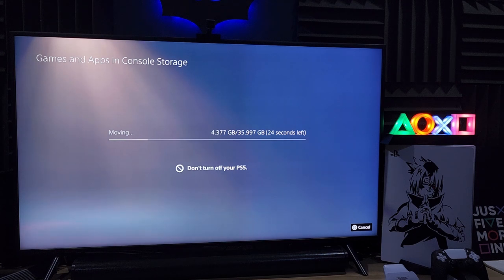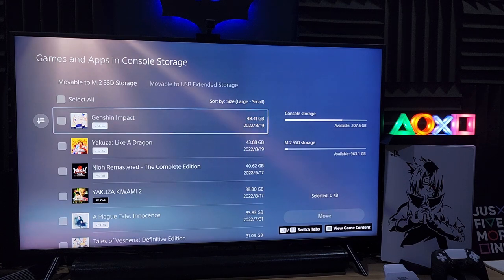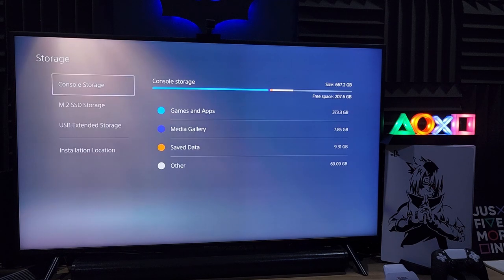It's about 30 seconds - you can see it's moving a lot per second, about two to three gigabytes per second, and it's done. We just moved about 39 gigabytes in only 30 seconds. Imagine telling this story back in the day when we used diskettes! That's the speed - it's extremely fast, and I'm excited to download everything I want from PS Plus.